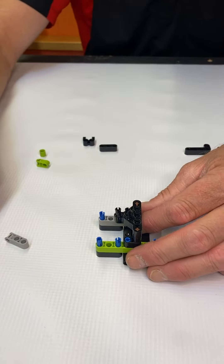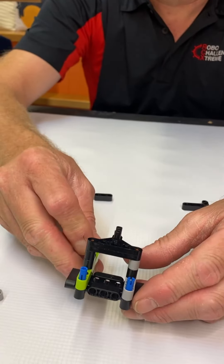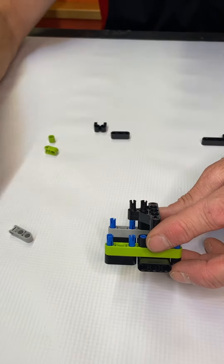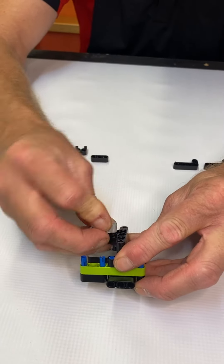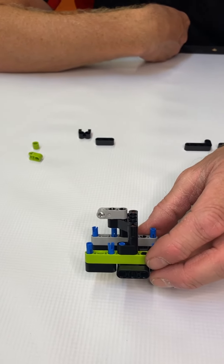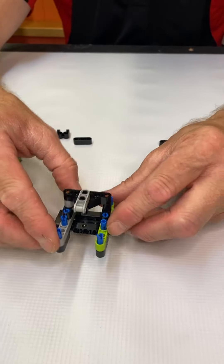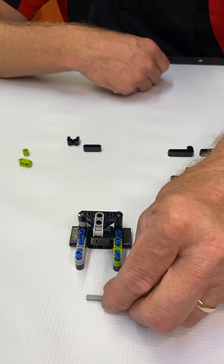Next we're going to take two of the 2m black pegs and the 3m gray beam. Take your peg, stick it in the middle hole, stick it in the one to the far left, just like that so that it would look like this. Take your 3m beam and attach it to your two pegs so that it looks like that.